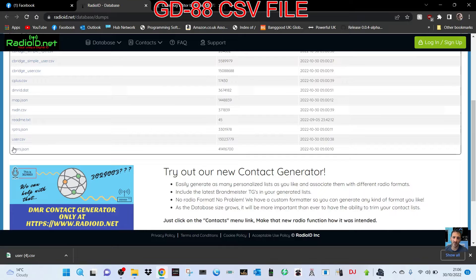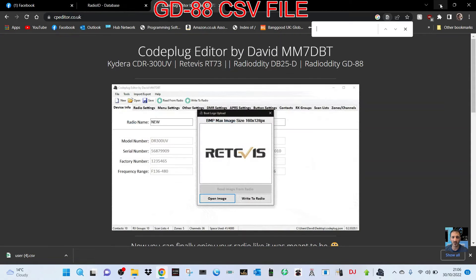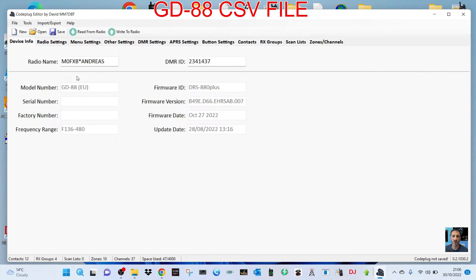Now we've gone to radio data and I'll put the link in. We're taking this user CSV file which we've already downloaded just by clicking here. So let's go to the editor — we've clicked 'read from radio', we've already done that. Now we're going to select import and go to import contacts.